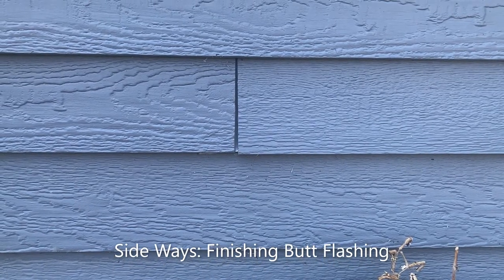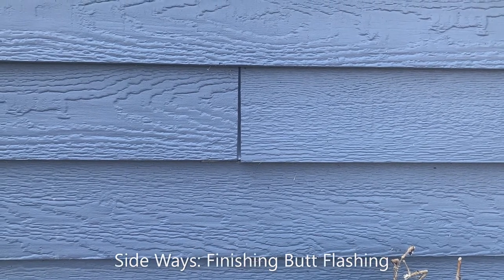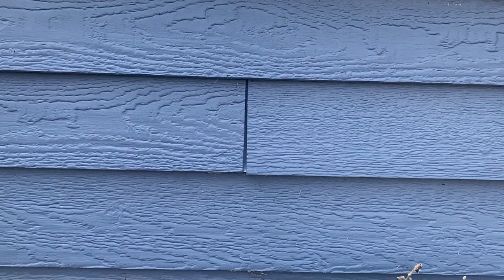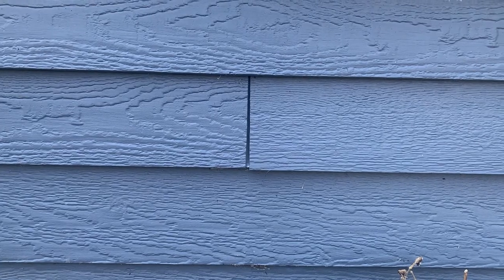To have the proper gap — 3/16ths — you need to put flashing behind it. Now last time when I did this, I assumed I could get a paintbrush in there, but this time I'm going to show you what I'm doing differently.